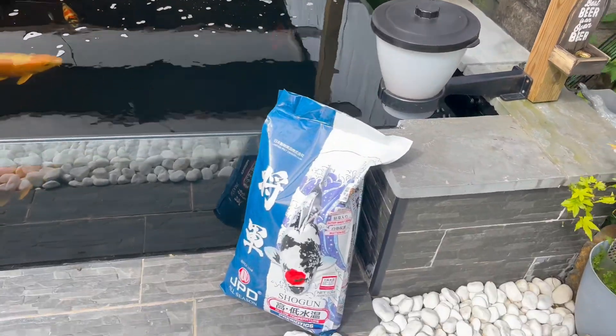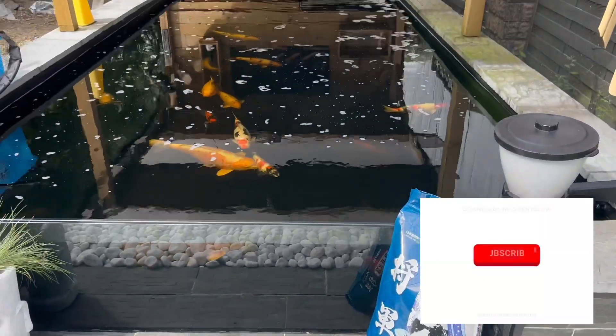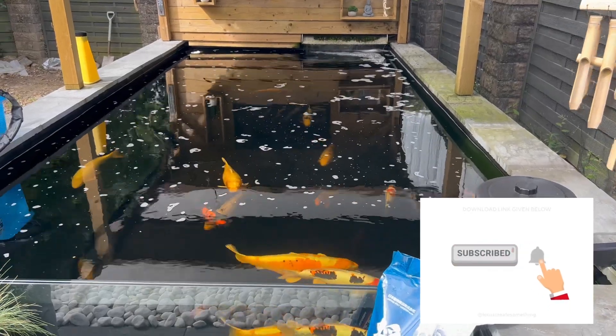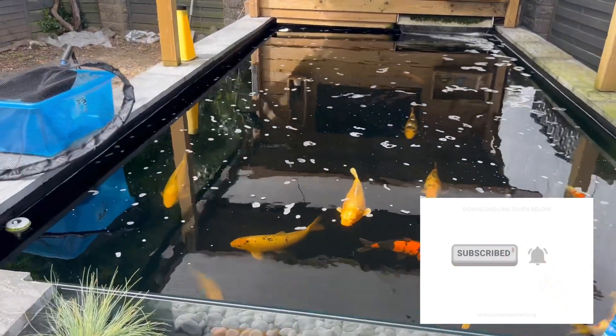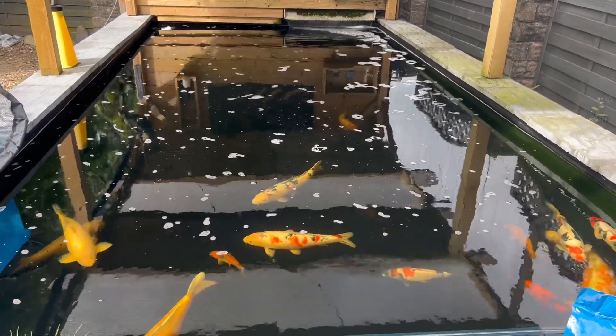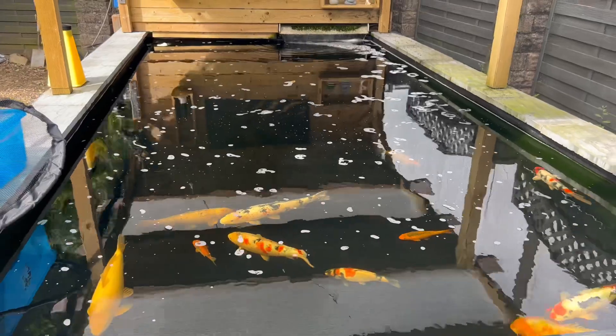It's just not as warm as I was hoping it would be. We need a really good month. I mean, we had a lovely June, but July was crap and this month so far isn't proving to be any better.